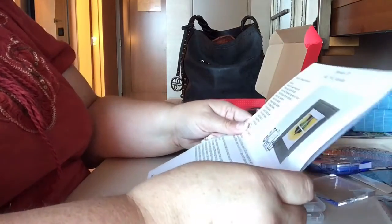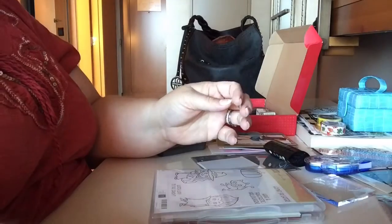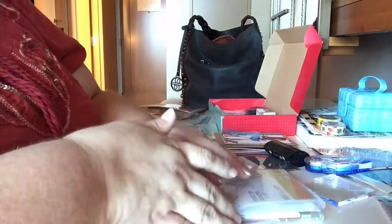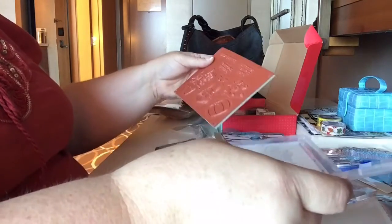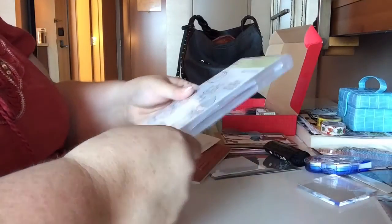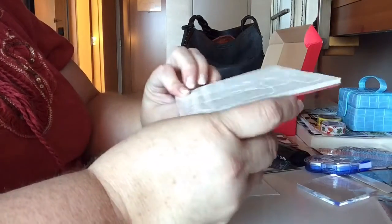It looks like the first one is called Dracula's Window and it's really cute. I need to stamp the Dracula image. Oh, these are the rubberized stamps — I kind of like the photopolymer a little better. I don't even remember how to do these — I need to look at the instructions. This might be a whole video on itself.